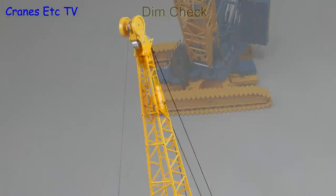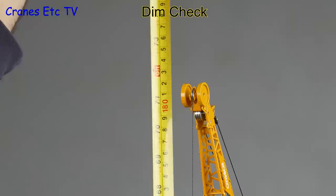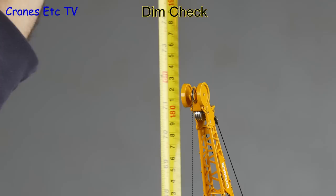With the model fully erected it's time to get the tape out. It's a big model because to the top of the luffing jib it's about 182cm, or nearly 6 feet.